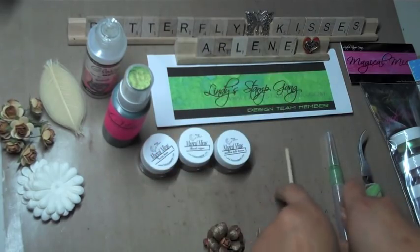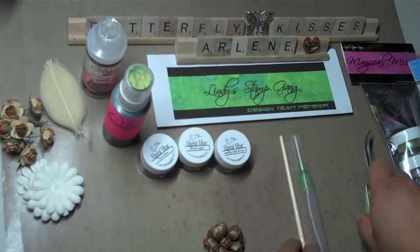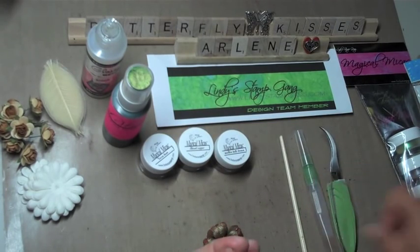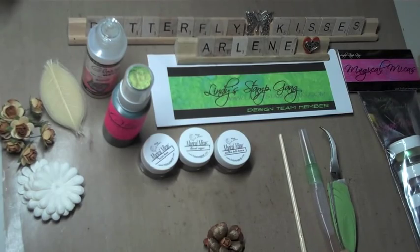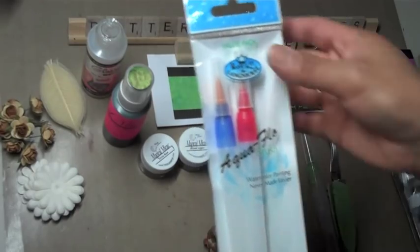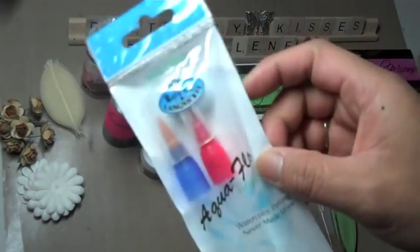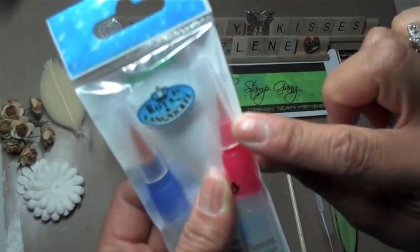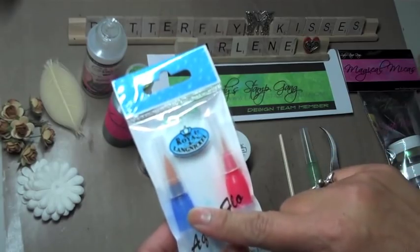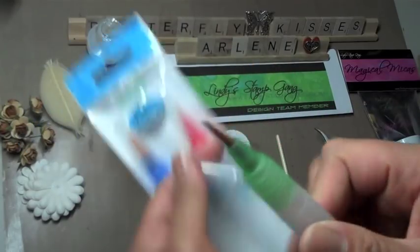You will also need a thin paintbrush for petal curling, and you will need an aqua pen to do some of the coloring on the petals. You'll also need a pair of tweezers to hold the petals down as you color them and heat set them. The aqua pens you can pick up at lindystampgang.com — they come in a three-pack with different size tips. The blue is the thicker brush tip, the red is the thinner brush tip, and we're going to be using the green which is the medium brush tip.